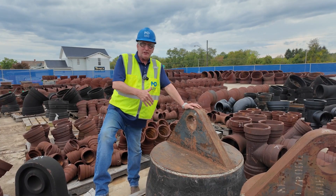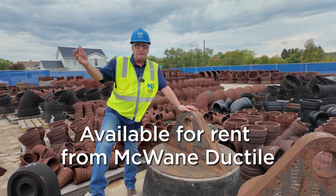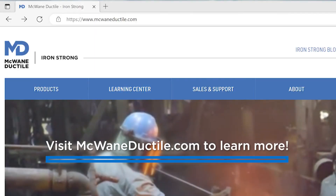The way it works is you rent these puller heads from your pipe manufacturer for the duration of your job. A deposit is placed, much like going to get a carpet cleaning machine at Home Depot. When you're done with it, you return it in good order and you get your deposit back. Contact your manufacturer for details.